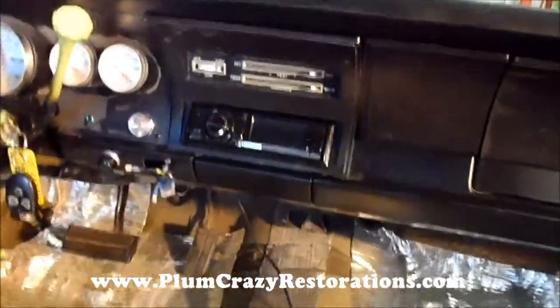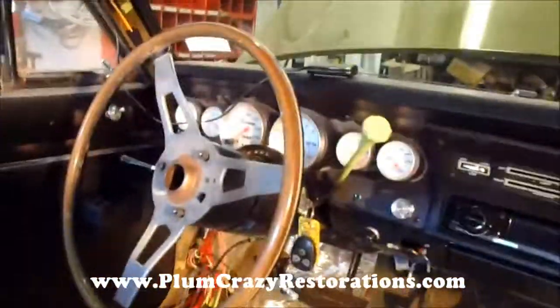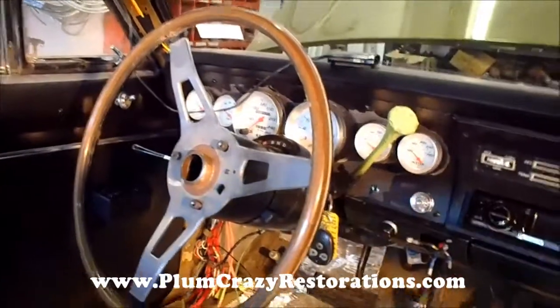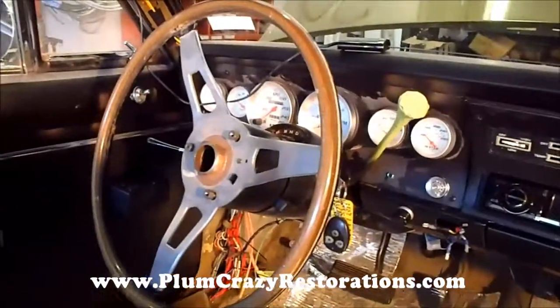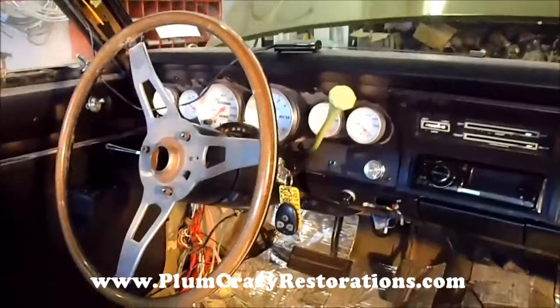Got all the wiring buttoned up in there, and it's actually a nice, clean, custom look for the dash. We do have an aftermarket steering wheel for the car, but the installation kit that was supplied, unfortunately, does not fit the steering column. So we're going to have to look at other options on that.